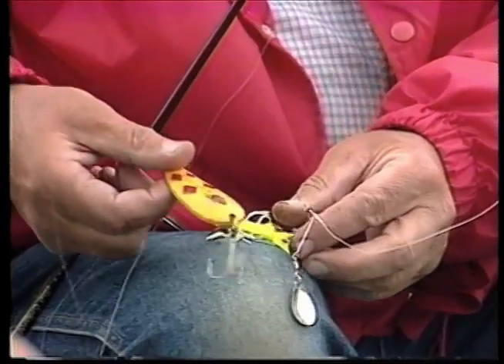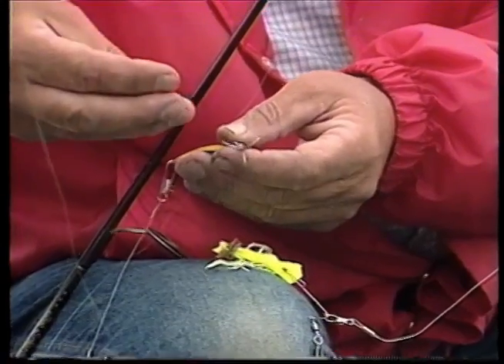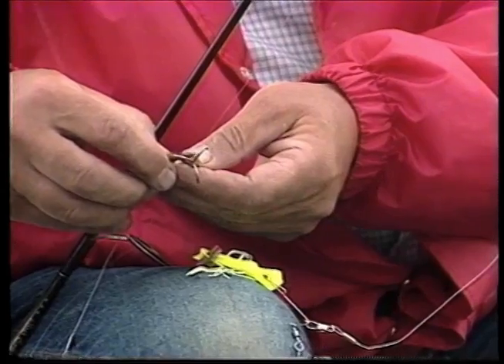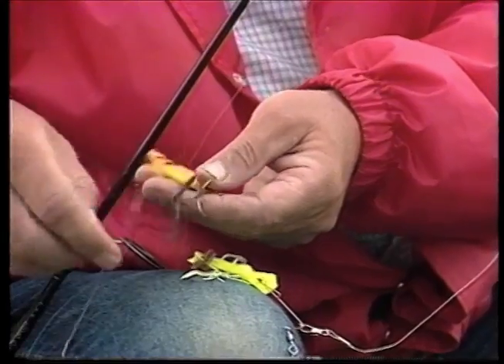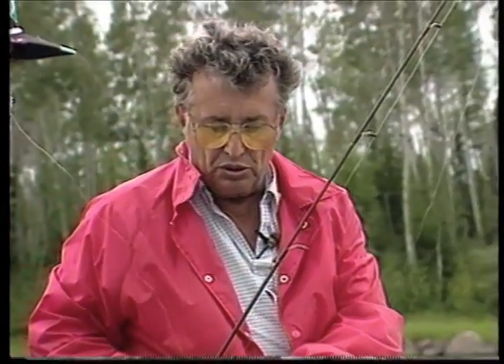And we're using a yellow five-diamond spoon. Here's a tip that you might be interested in: even on the spoon, we find that tipping it with a little piece of crawler helps. It really does. You may think I'm crazy, but even on that spoon that will help. But those two lures are it.